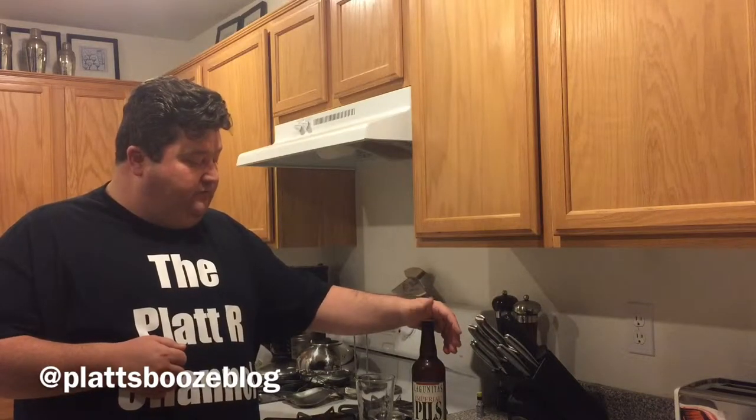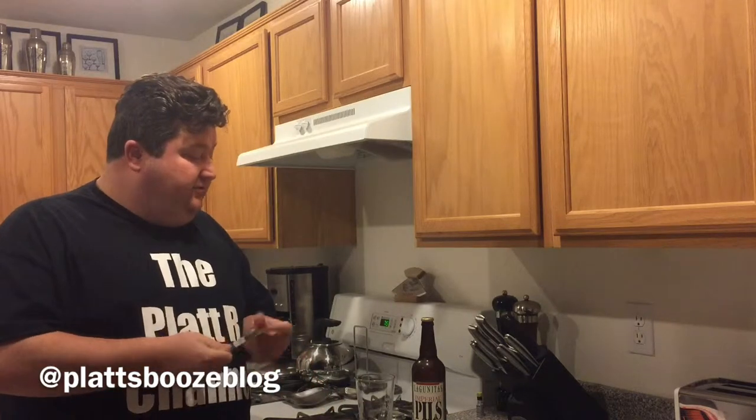The term Imperial just means a higher alcohol content beer, usually a little more hops, just a bigger variety of that beer — this being a Pilsner. Going over the numbers, this is an 8.6 ABV beer. We have 57 IBUs and the original gravity is 1074. So let's give her a try.